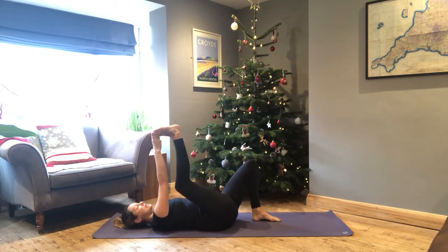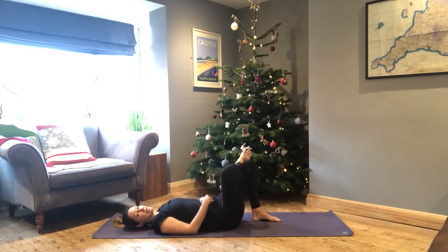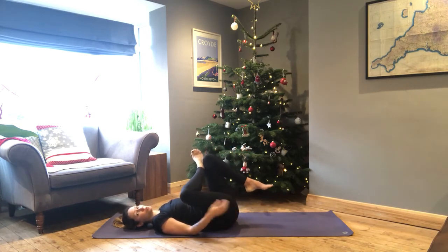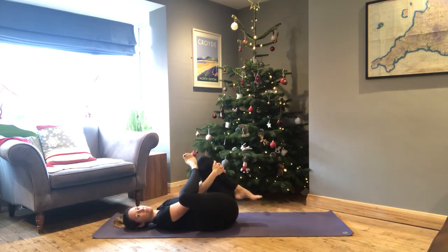Release that right foot across the top of the left leg. This is a good option to stay here — you don't have to go any further. If you do want to get a bit more into the hip area, you can bring the left leg in towards you, clasping either around the back or around in front of the shin. Keep that flow of breath nice and steady through the nostrils.